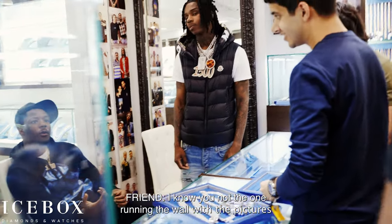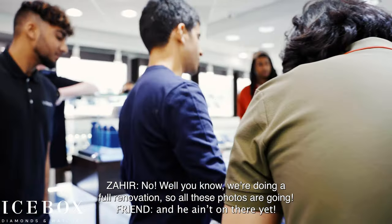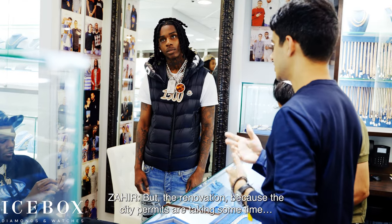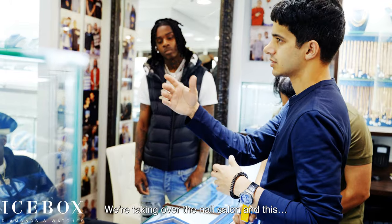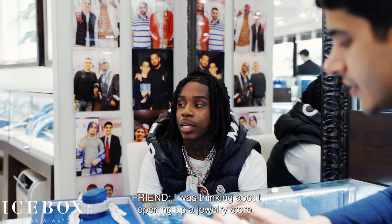You're not the one running the wall renovation — you know you're doing a full renovation. All these photos are going. That's gonna be the first one put up. The city permits are taking some time, so we haven't been able to break the wall. We're taking over the nail salon — the store is gonna be literally five times the size.